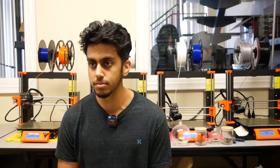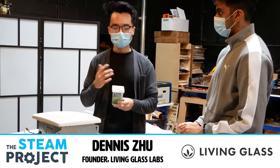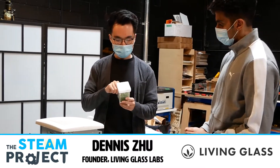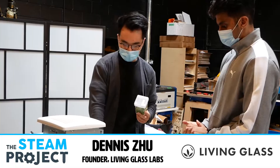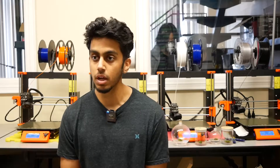Can you talk a little bit about working with Dennis Zhu from Living Glass? It was actually quite a big surprise working with Dennis. Coming into this STEAM project, I didn't know what I was going to be doing, and when I took on this tissue culture experiment, I was a little bit nervous because I don't have a huge background in biology.